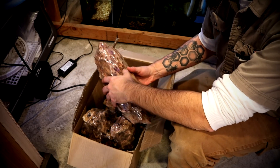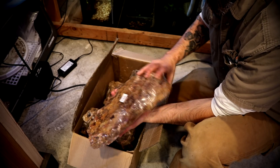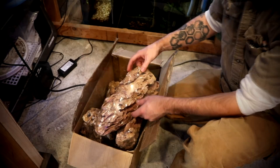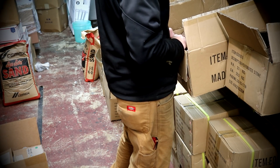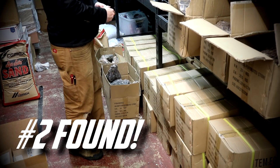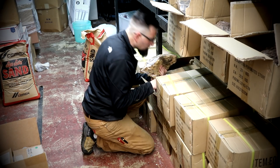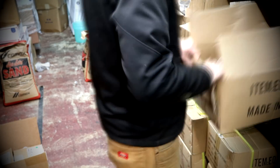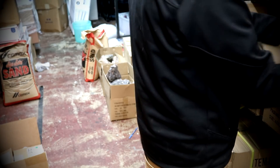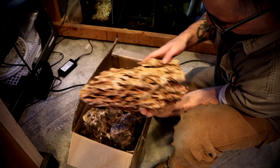we recently got some locally sourced, organically grown, shipped from overseas, Dragonstone. This is a little bit of the behind the scenes of going to gather it from nature and bring it home so that we can put it into my natural aquascape, which is a 240 gallon acrylic tank, and I love it. It's not my favorite, but I love it. Can't have favorite children, right?